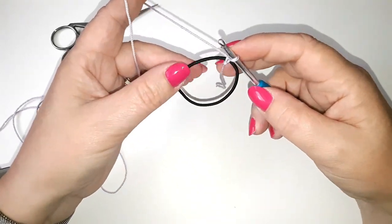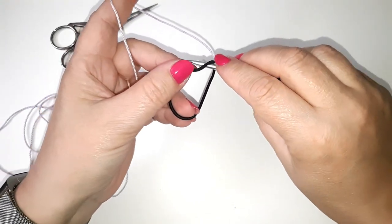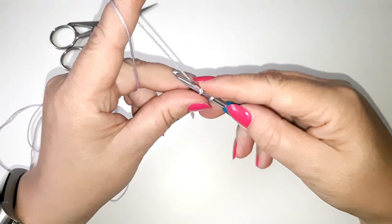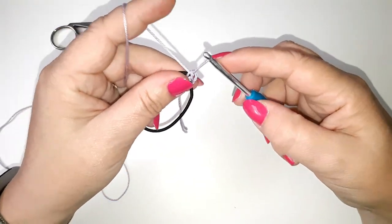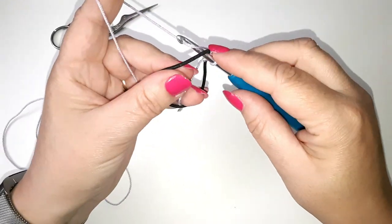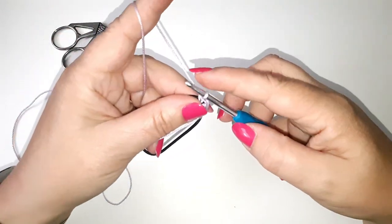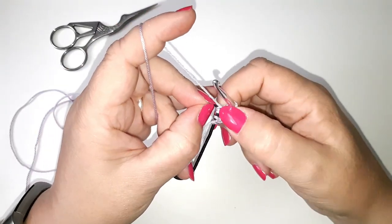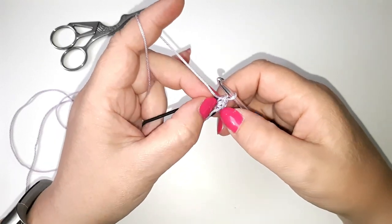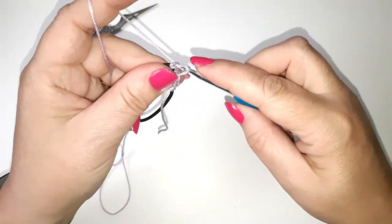Pull on the slip knot just to tighten it up. Now we're going to double crochet all the way around the band. To do this, go into the middle of the band, yarn over, back through the middle of the band bringing the yarn with us, yarn over and make our double crochet. Go into the band, yarn over, back through the band, yarn over, pull through the two loops on your hook. Make sure you can't see any of the elastic band underneath — keep pushing your stitches together so everything is nice and tight.